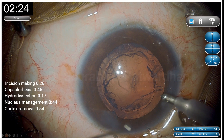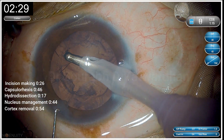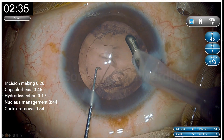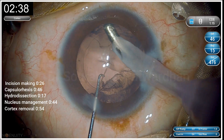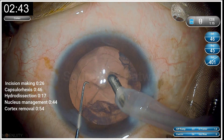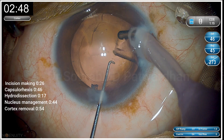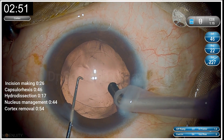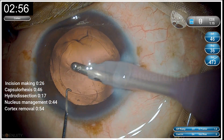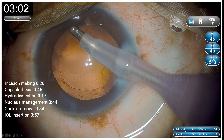A bit of time is taken here because the assistant is changing the tubings to a coaxial I/A, which is my favorite. You can see the cortex removal technique where I sweep tangentially under the capsule — I grab the cortex on one side and then sweep across, which is safe for the zonules and very efficient. For sub-incisional cortex I take more time to remove it safely. All in all, cortex removal takes 54 seconds. As my assistant is loading the IOL, I remove the dispersive OVD in that time.